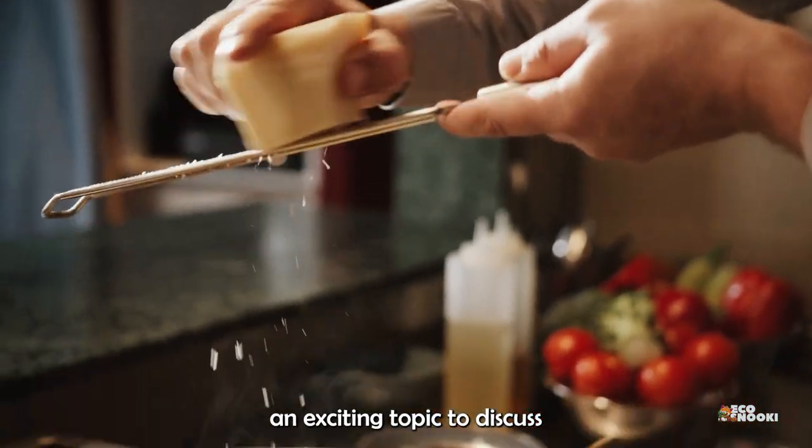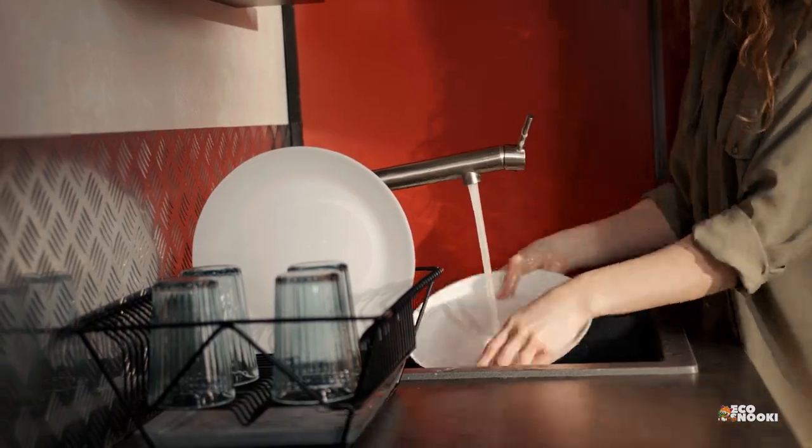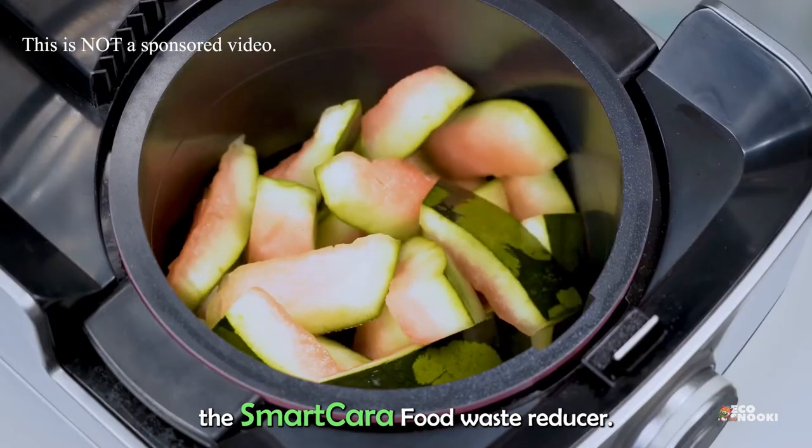Today, we've got an exciting topic to discuss that can make a big difference in your kitchen and for the environment. We're talking about the SmartKara food waste reducer.